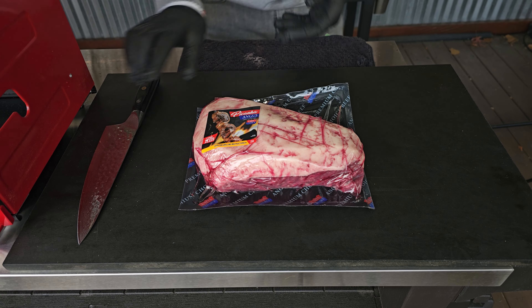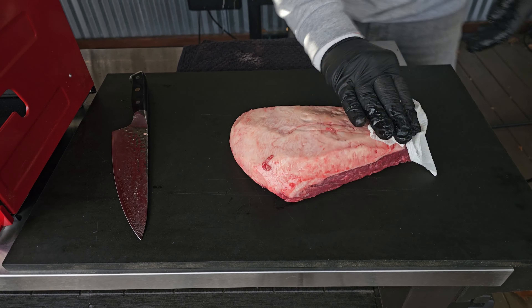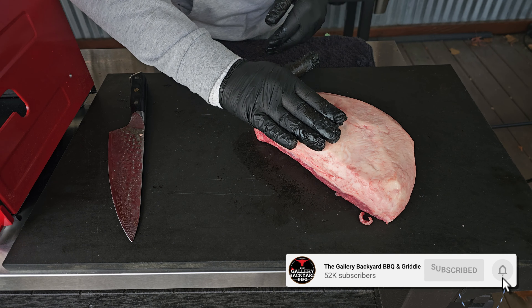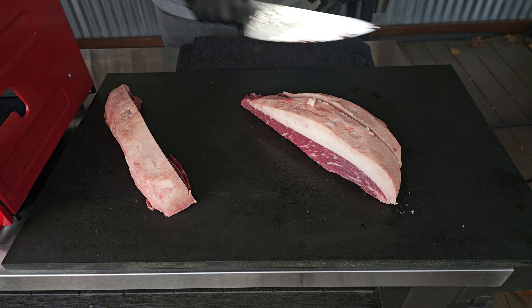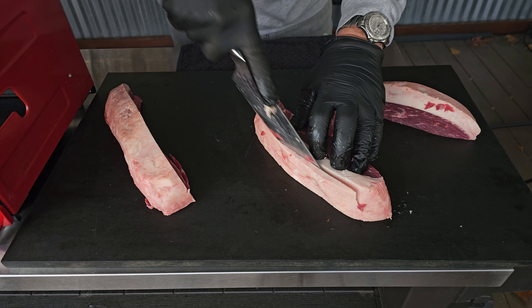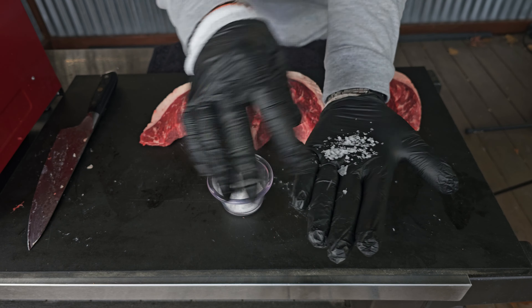To get this show started, we're going to open up that picanha and get it all dried off. The rule of thumb here is three fingers per slice and we are hoping to get three slices out of it. Once you get that all sliced up, I am going to remove a little bit of the fat, and also very important here is the salt to use. I've got some nice finishing salt mixed in with a little bit of kosher salt.